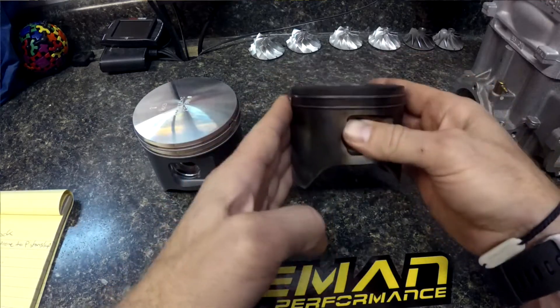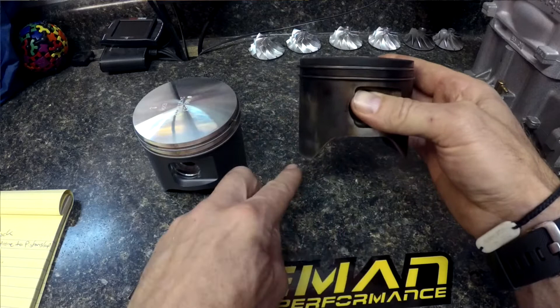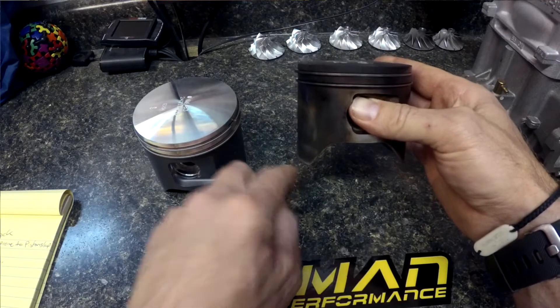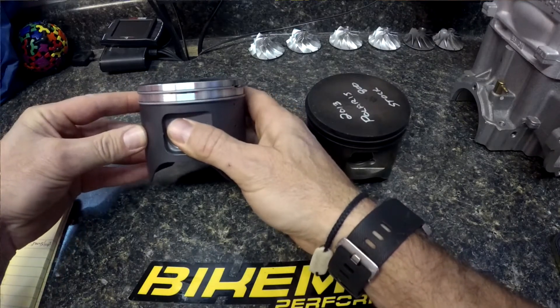When the piston goes up and down, it really puts a lot of skirt load on. The further we make that skirt from the top of the piston, the more advantage the piston has to want to stay straight.